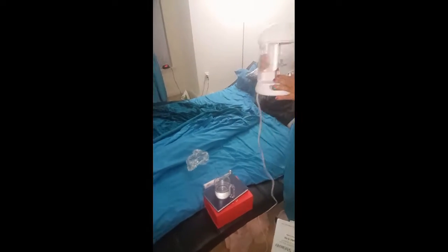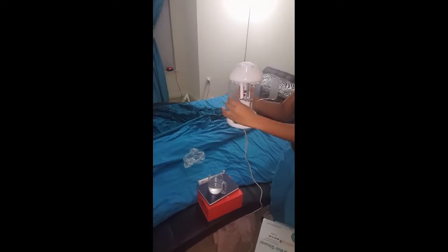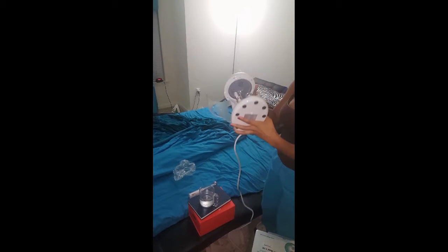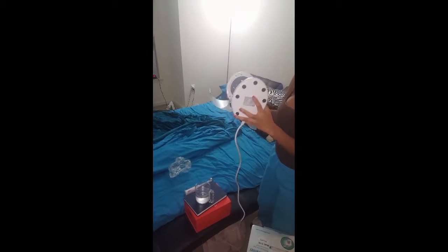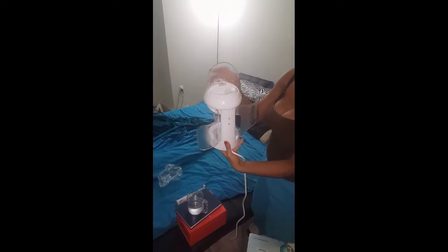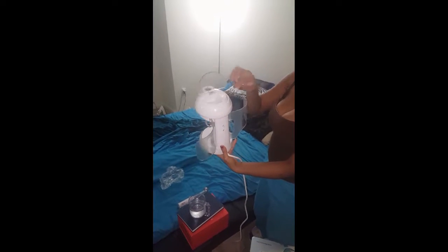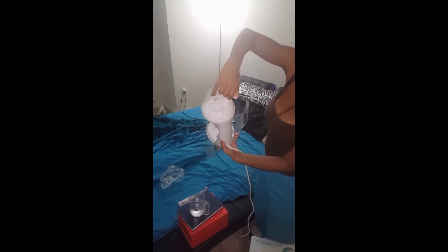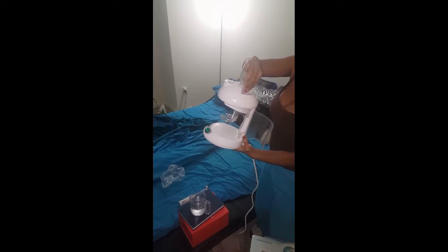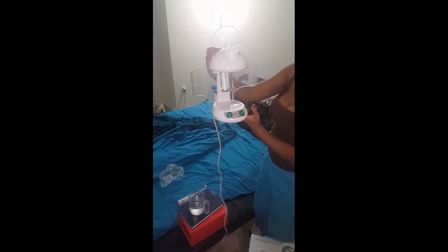I just wanted to show you the basics of the steamer. This is the base right here — it has little flaps. The measuring cup will go in the middle right there. There's a button at the bottom of the steamer, which means that if it's not on a flat surface, the steamer is not going to work. There is a hole at the top of the steamer where you can put water in when the cup is already in there, or you can take out the cup, fill it up, and then put it into the steamer.